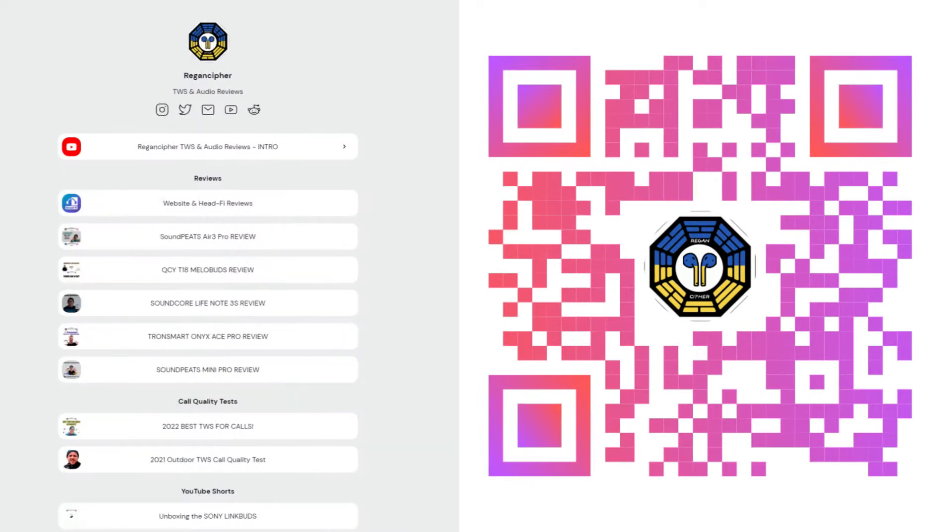If you're new here, welcome, and if you're a return visitor, welcome back. If you haven't already, hit that subscribe button for updates on future reviews, or visit me at bio.link/ReaganCypher.